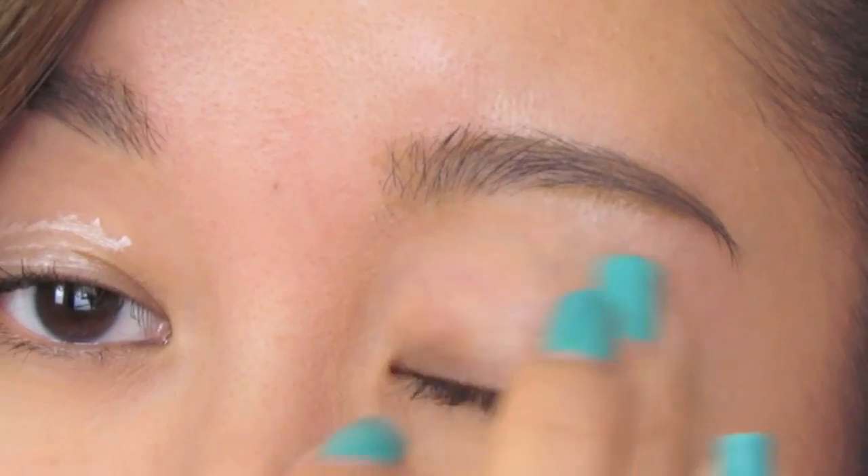So as usual, you want to prime your eyes with an eye primer. It's just going to help your makeup last longer.